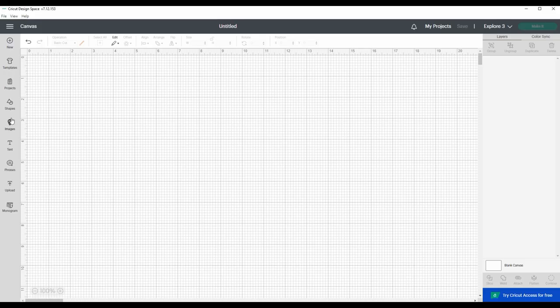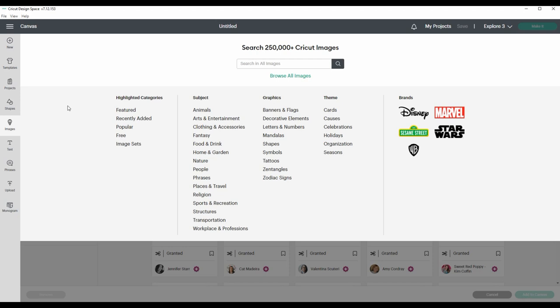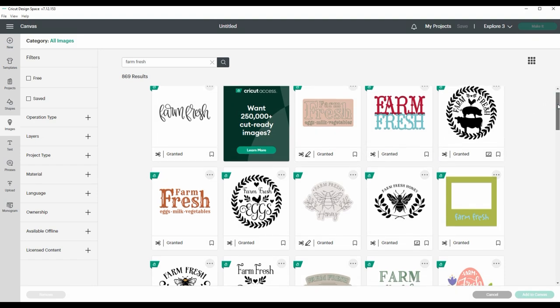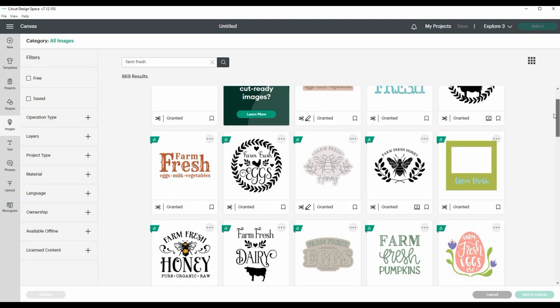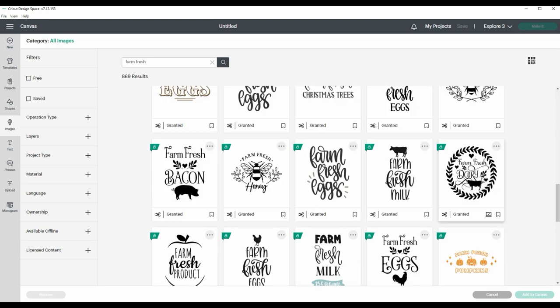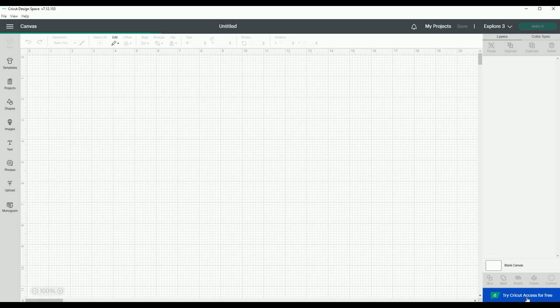I went over on the left-hand side and selected Images, then typed in "Farm Fresh." This pulls up all of the images in Design Space that have the words Farm Fresh — they have so many different designs to choose from. For this one I'm going to be using the one that says Farm Fresh Dairy with a cute little cow on it. Once I had it selected, I just inserted it into my canvas.